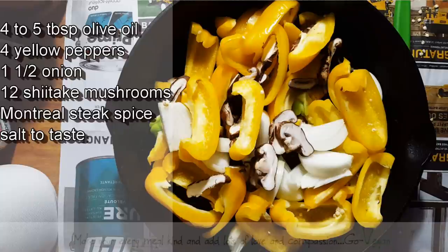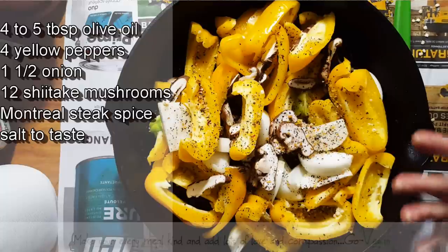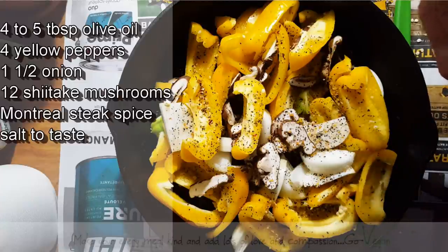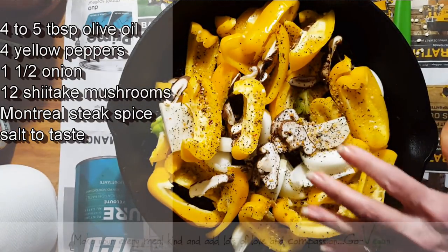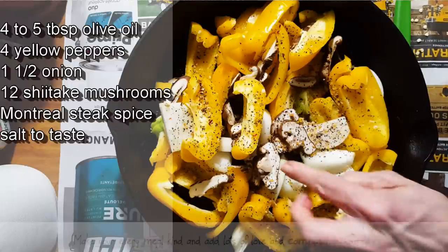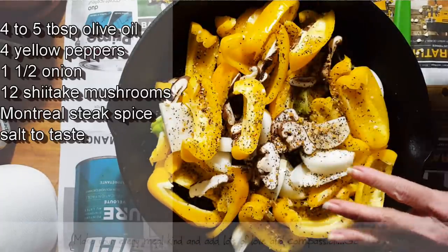I'm going to put Montreal steak spice on it — when you put this on your food it really gives you that barbecue flavor. If you've never had Montreal steak spice, I do have a recipe on how I make mine, but you can also buy it. This is what it looks like — it's La Grille Montreal steak spice, and it is just divine. If you can't find it, I'll put a link at the end of the video so you can try making it yourself. Mine is very close to this one. I'm not going to put extra salt because my husband's going to check himself for salt.